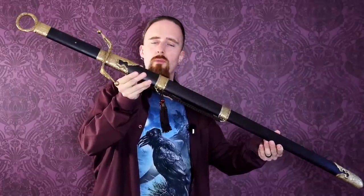Alright folks, today I've got a fancy one for you. This was sent from Swords of Northshire, and it's a Tai Chi saber.